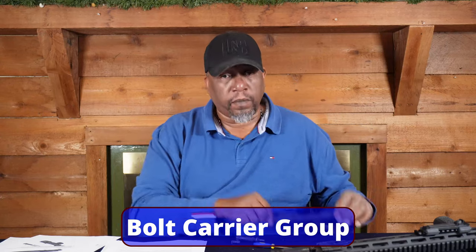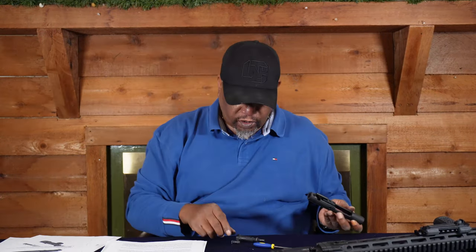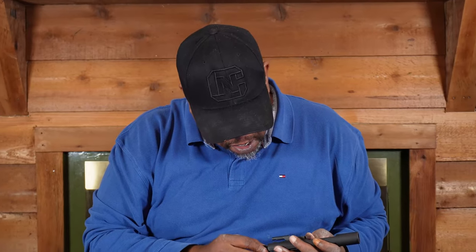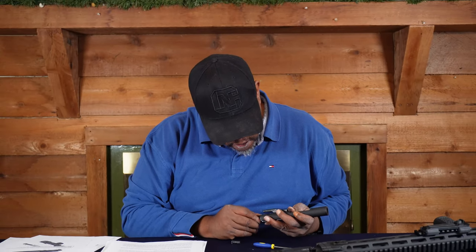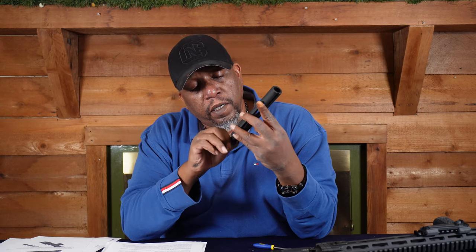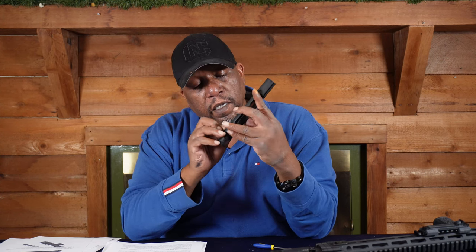Now we'll put the bolt carrier group back together. We'll start with the bolt — you got two little holes pointing up and the extractor to the left. Put it in there, put in the cam pin and turn it. Apply some grease, pull it back, and then insert the firing pin — just drop it in from the top.